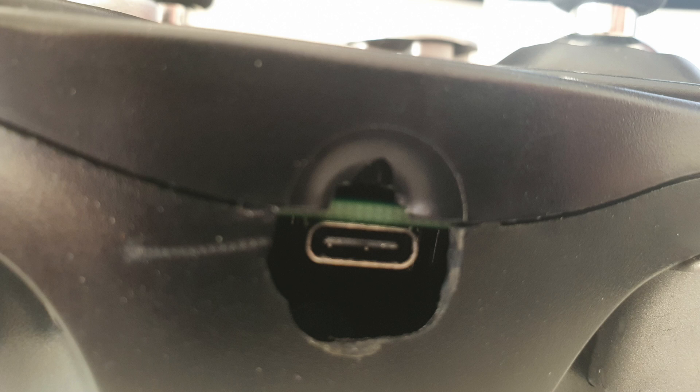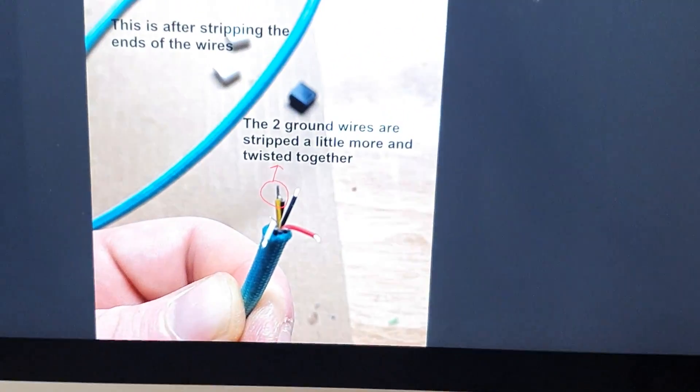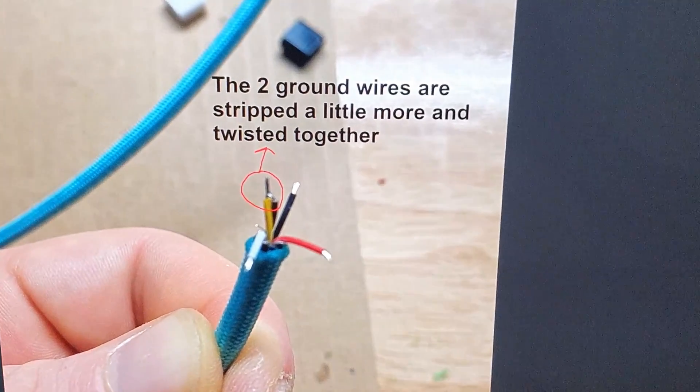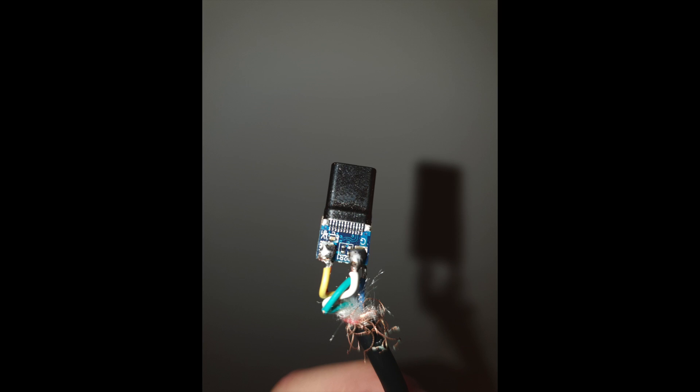Then I modified the shell to fit the new port, and now I had to build a USB-C to Gamecube cable. It took me forever. Using the original controller's cable and these connectors that I bought on Amazon, I finally made the cable. Here are some better pictures on how I soldered them; however, I'll leave a link to the guide that I followed in the description.